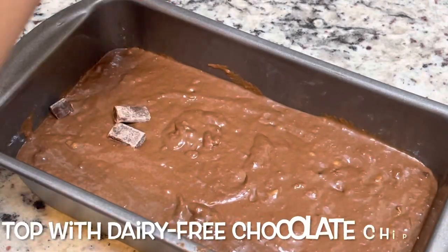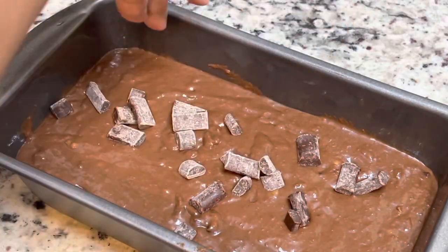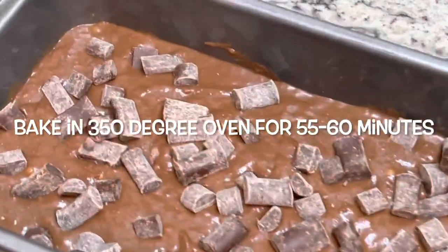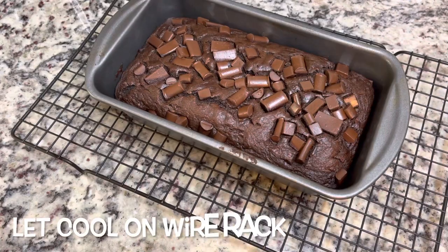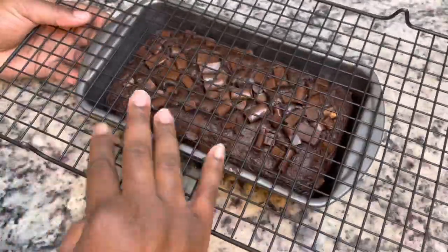I decided to put some chocolate chips on top just so that it'll be nice and pretty when I take it out of the oven, but that's optional. I'm going to bake this in the oven at 350 degrees for 55 to 60 minutes. Check the center with a toothpick, and if it comes out clean, you know it's done.